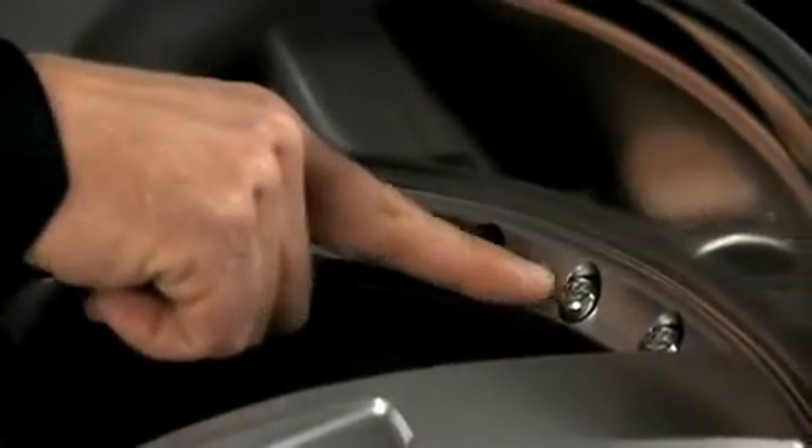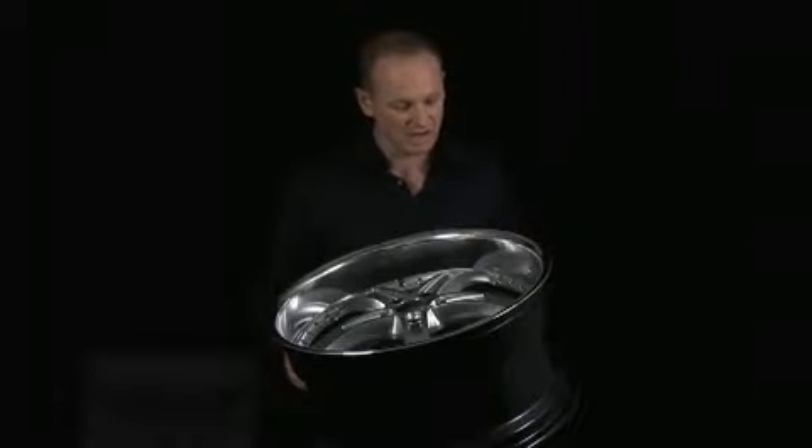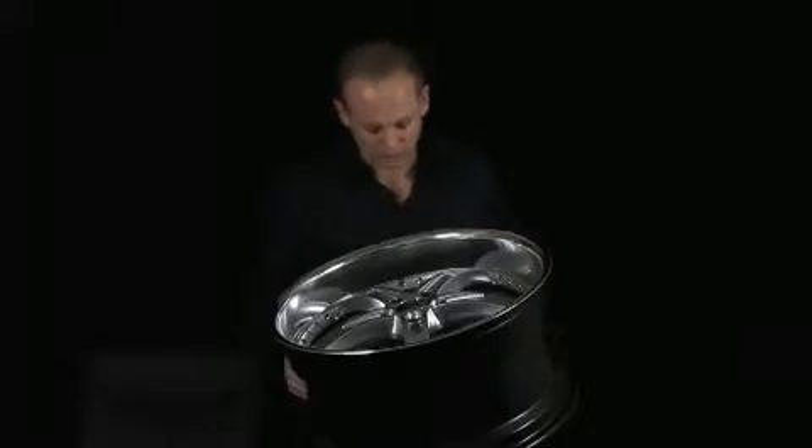On nearly all of our TSW wheels, we're using metal rivets. What most companies are doing is using plastic rivets. There's obviously a big difference between a metal rivet and a plastic rivet. The metal rivet looks a lot better than a plastic rivet — it won't fade, and it will not come out of the wheel.